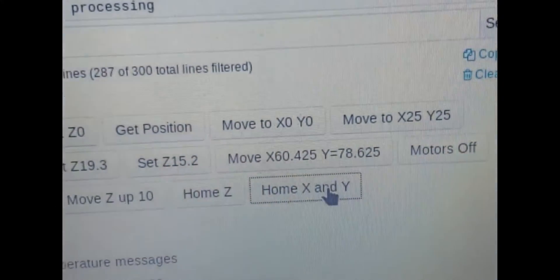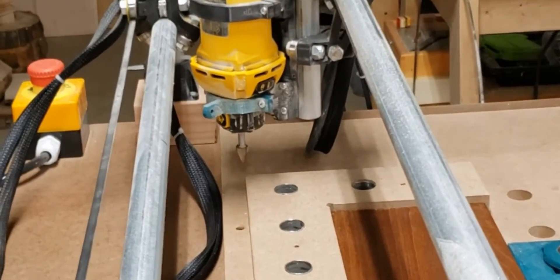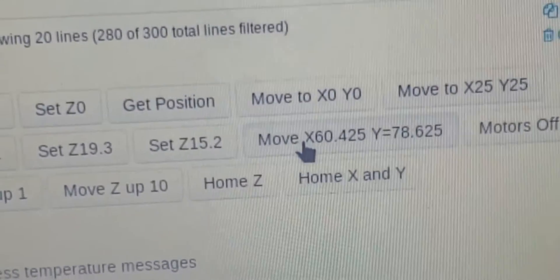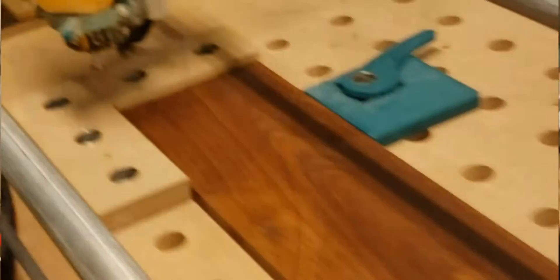I hit the home X and Y button, which takes me over to that corner at the dual end stops. Then I have a button with the coordinates to move right to the corner of my setup. You can see this corner is set up by those coordinates — then I'll zero it there.